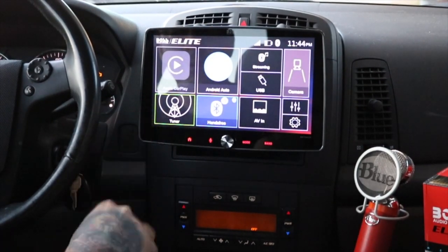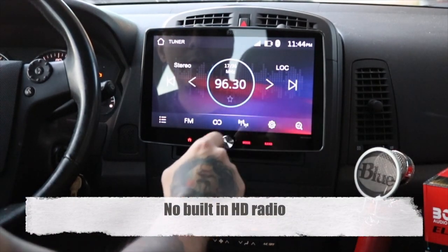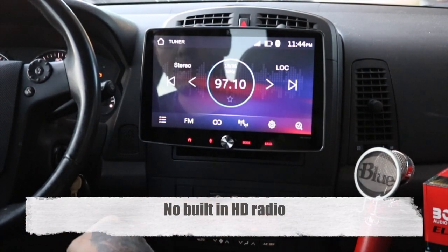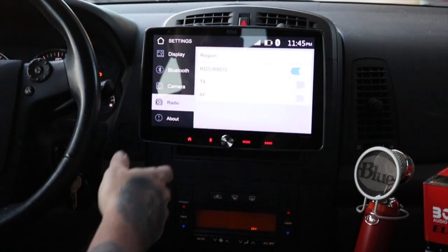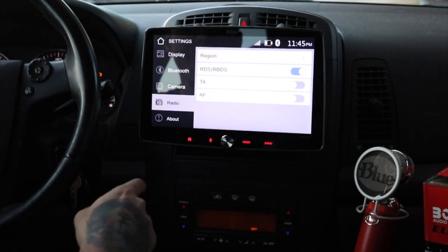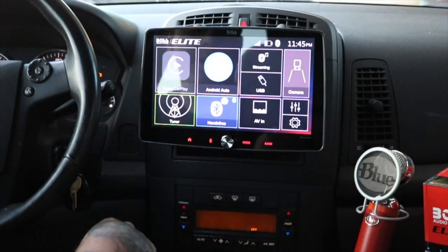You have your tuner — just a standard tuner, you can change stations. You have some options here including region. I'm not sure what all that means, actually — I don't really listen to the radio. But it's your standard tuner and it does work just fine.